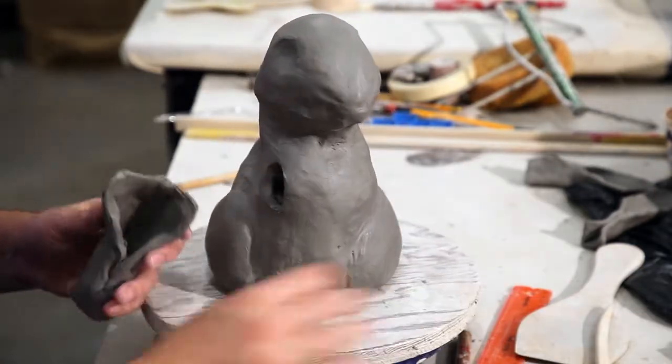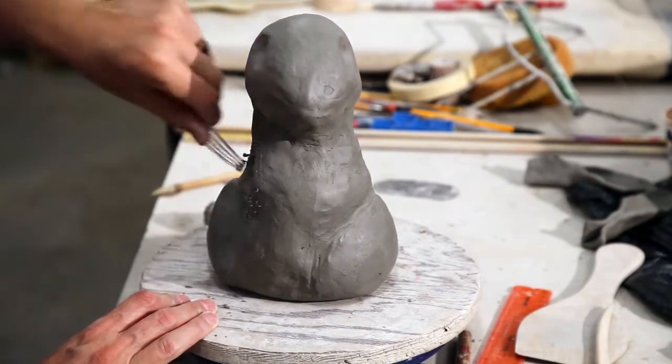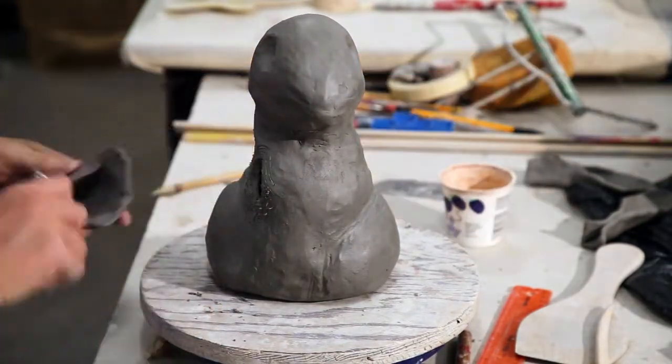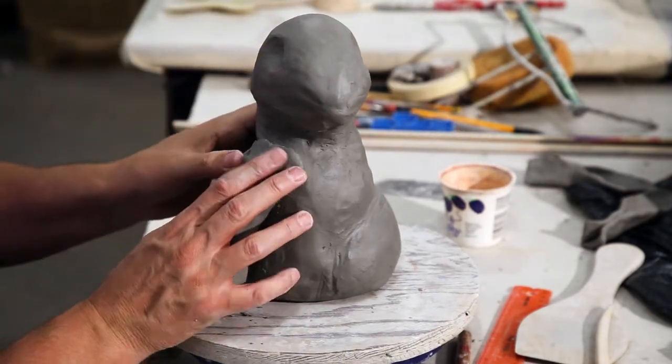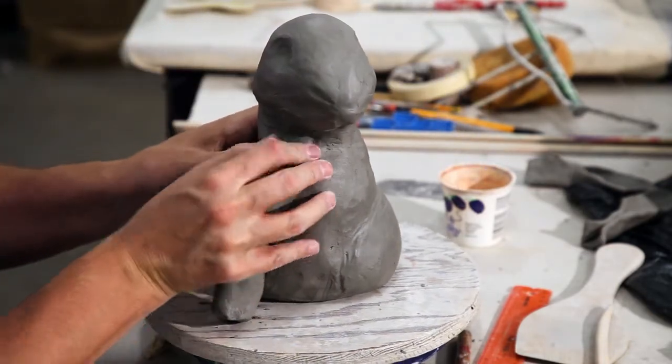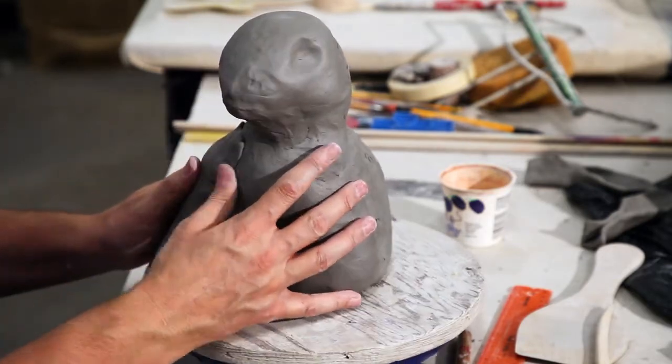Before I attach the leg onto it, I'm going to remove the newspaper from that part of the leg, score and slip it, as I've talked about, and get it all ready to join on there. I'll be going back, cutting parts out, reshaping, remaneuvering — all that stuff on this project. This is kind of just a start.